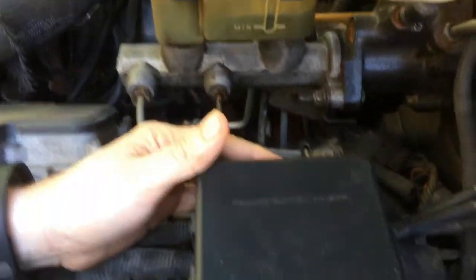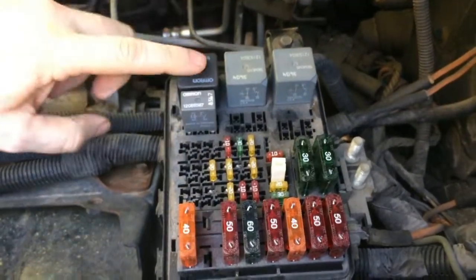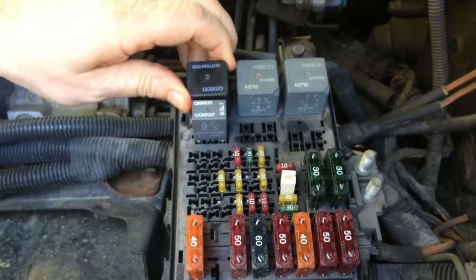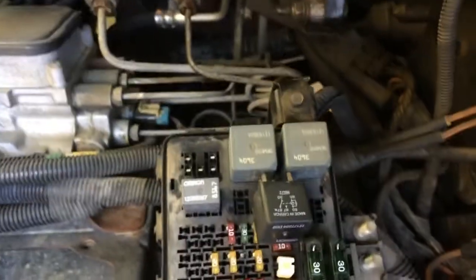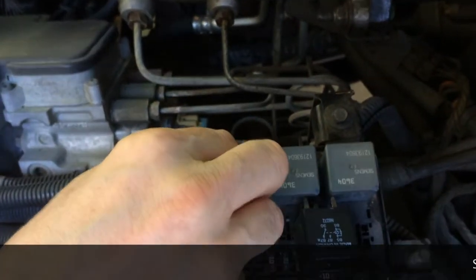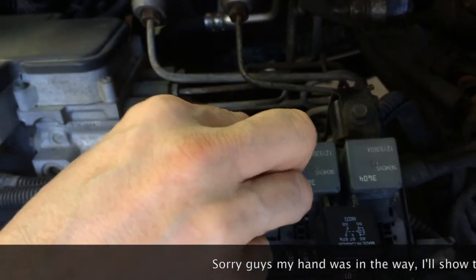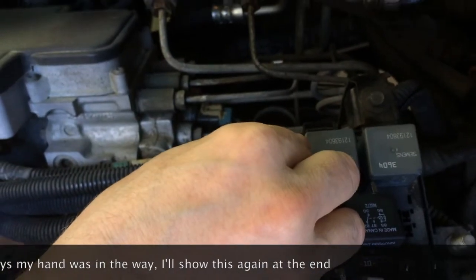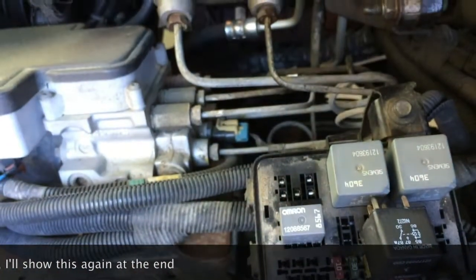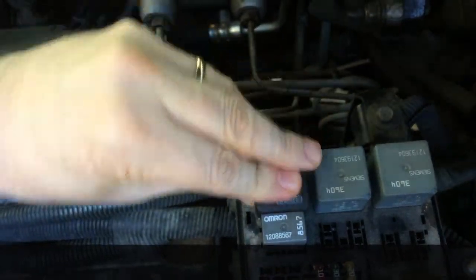I'm going to open up the fuse panel — it's one of the first things I would check. On this '99 series, this black relay underneath here is the one for the fuel lift pump. I'm going to take it out and do a quick trick to jumper it: from the bottom left over to the top right. If I had a good pump I would see fuel spurting out in that cup, and I don't — so it's not the relay, at least after doing this test.